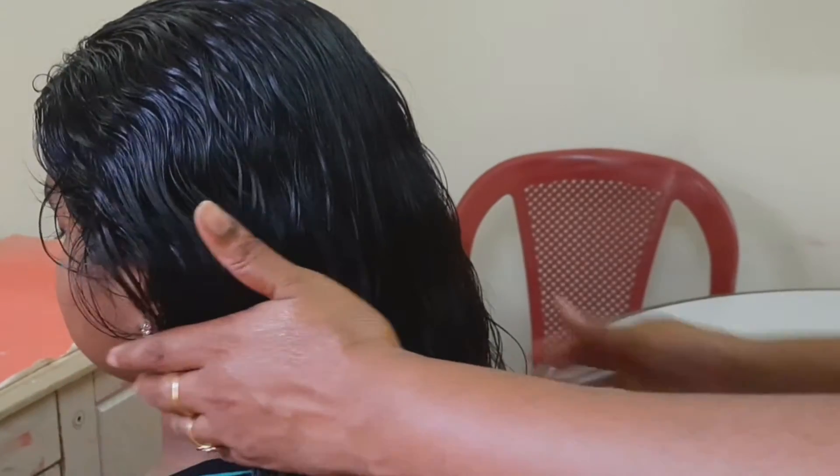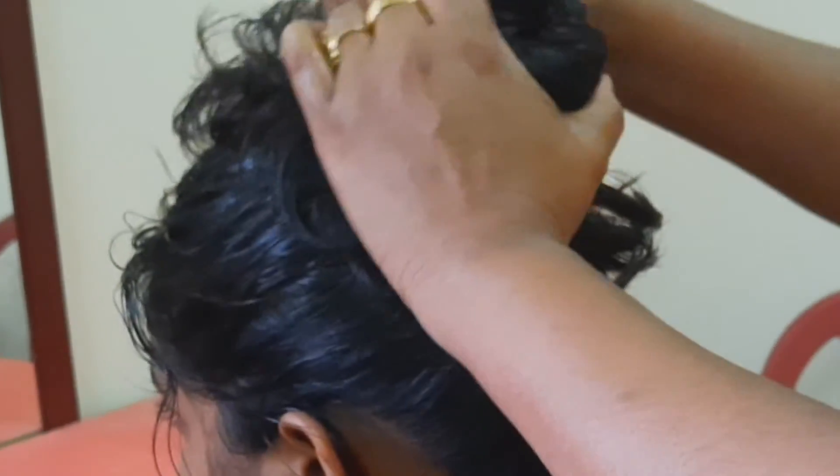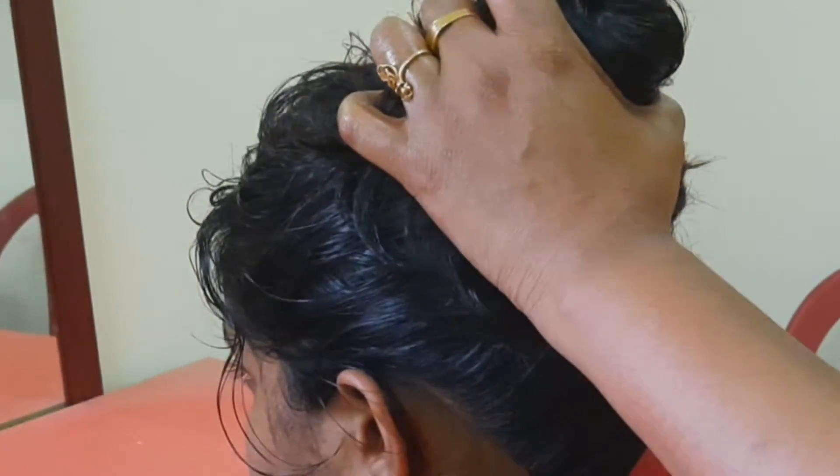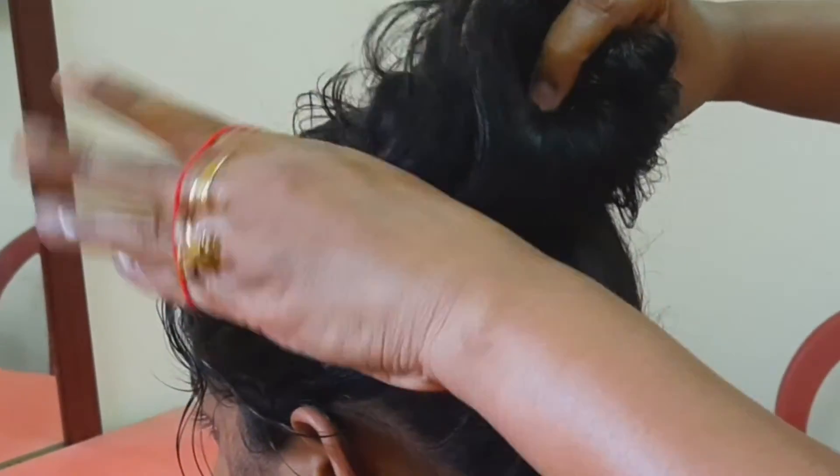We will lift up. We can repeat this 3 to 5 times. Make sure to do it with the oil. After the oil, we will massage the serum and remove the blood circulation blockage in the scalp.